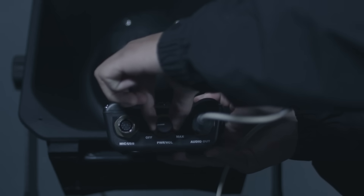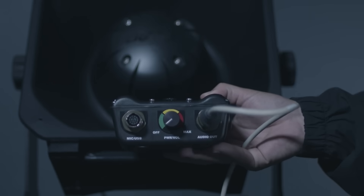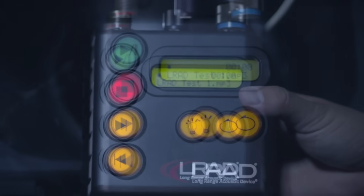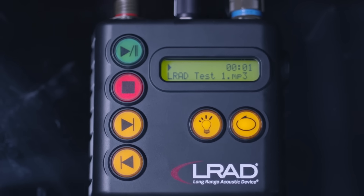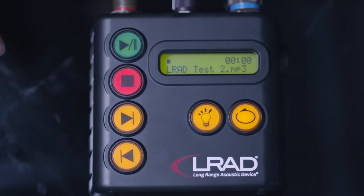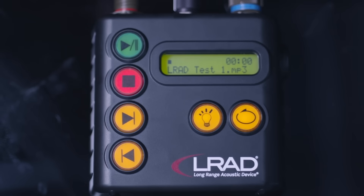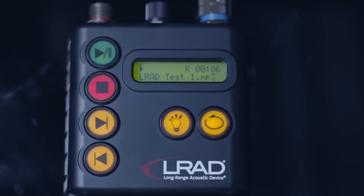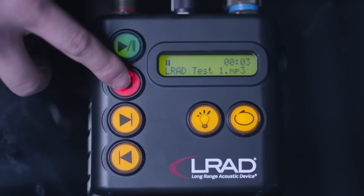The power volume control knob turns the 100X on and off and controls the audio level. Use the backlighting button to adjust the LCD light illumination level. The play/pause button starts and pauses selected audio files. Cycle through and select audio files using the skip forward button; the skip reverse button works in the same way in the opposite direction. Use the repeat button to loop an audio file.